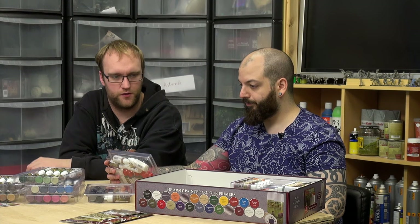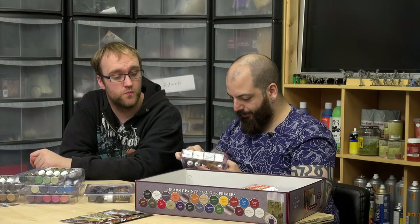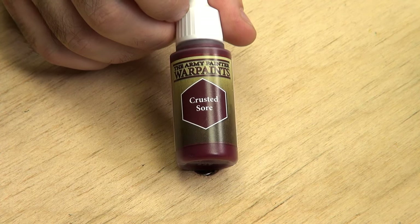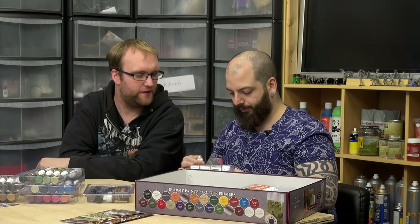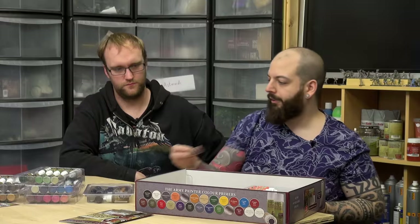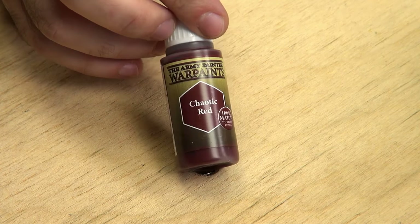I think we've covered all the types in there. Final words — look at that purple, it's called 'Crusted Soar.' It's almost a whole red — very close to a hull red, slightly more pink in it. Chaotic Red is the hull red equivalent. That's a nice equivalent; I use hull red all the time. I'm absolutely loving this.